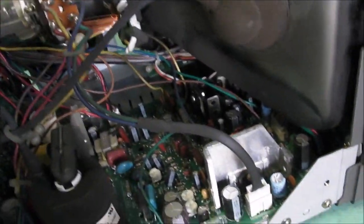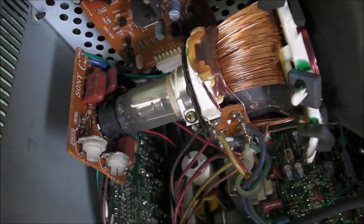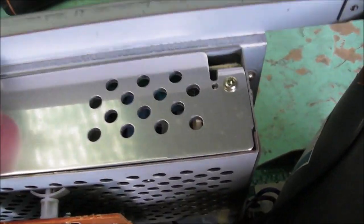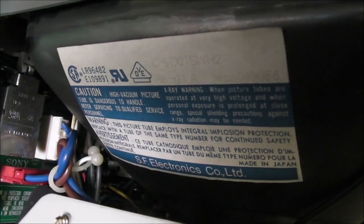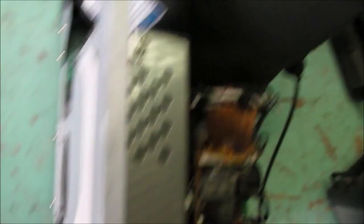I wouldn't expect to see too much in there. Everything is small inside — a very small flyback transformer, and a cap there on the side. There's a tiny little neck board with focus and sub-brightness adjustments on it, an input board at the back, and a power supply or voltage regulator there. The tube itself is a little surprising — it's not labelled in the typical manner of having the Sony name on it. It says SF Electronics. However, it is made in Japan — the tube is Japanese made.